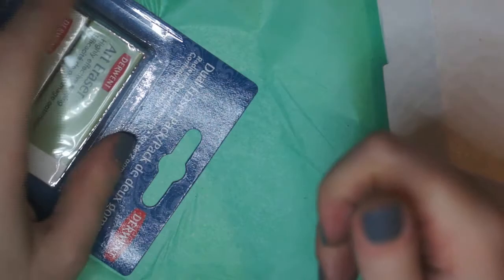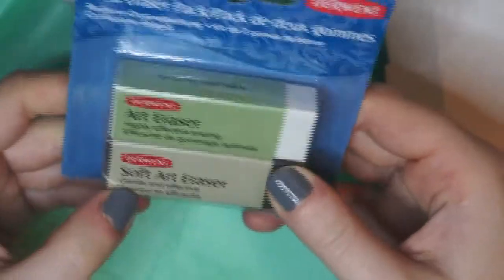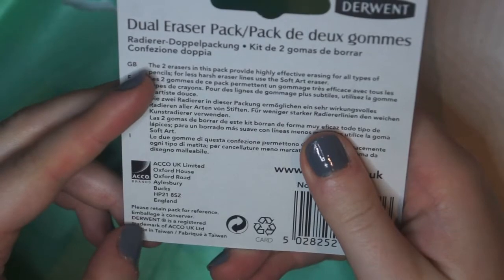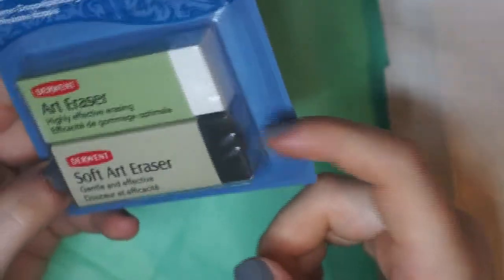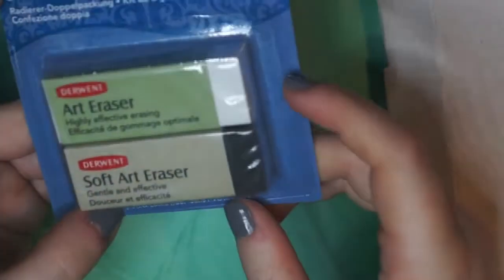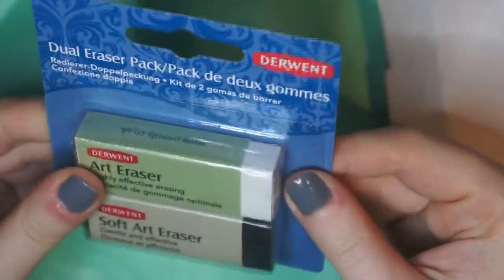Next is the Derwent Art Erasers Dual Pack. It looks like we've got a normal art eraser and a soft art eraser. The soft black one contains charcoal for gentle and effective erasing, causing less damage to the paper. The other one is your usual eraser — PVC and latex free, non-crumbly. So they'll go nicely with the pencils.